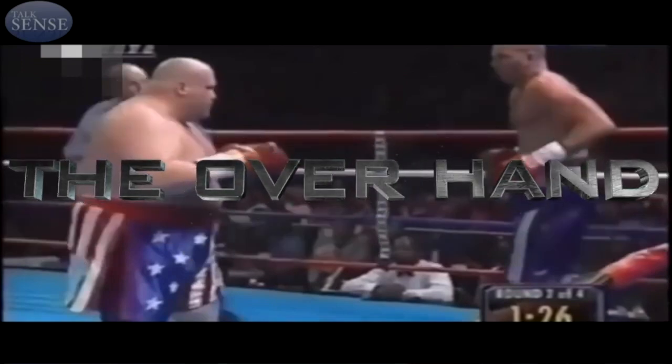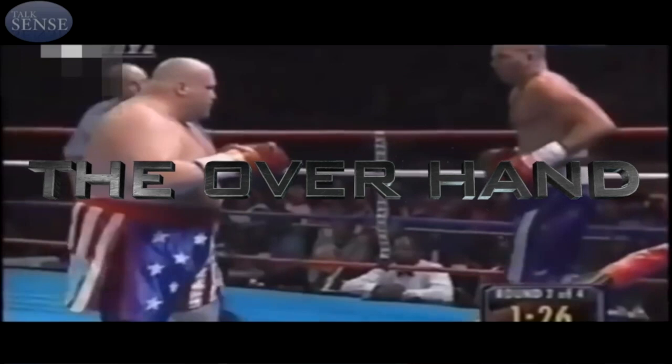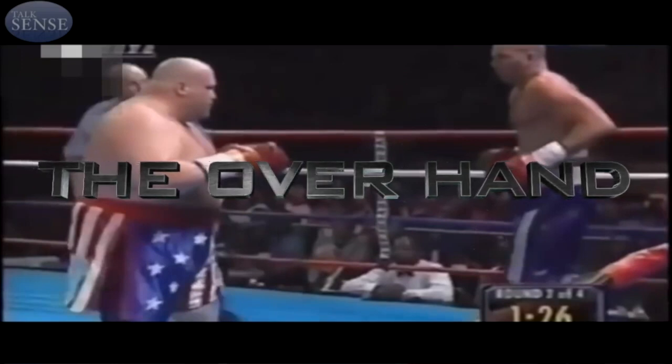Next, we'll be talking about a tremendously scary punch. This is the overhand demonstrated by Butterbean in the American Flag Shorts.